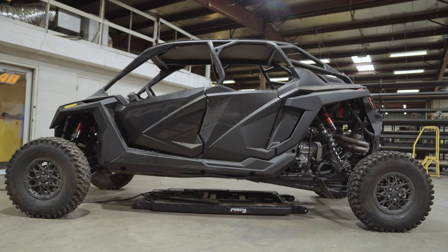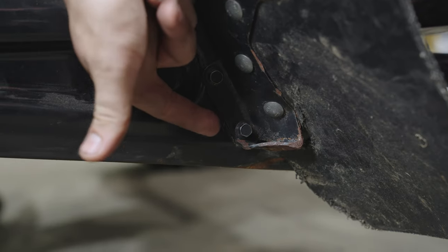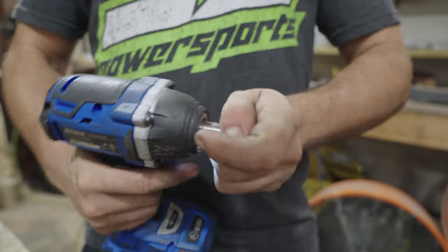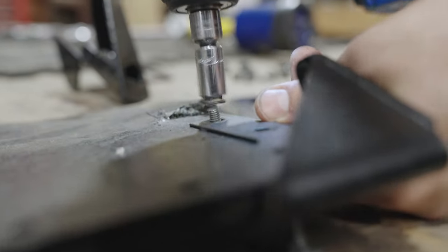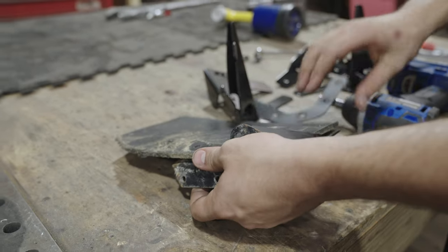The first thing you want to do is place the Pro-R on a flat level surface and put the machine into park. Remove the OEM mud flap bracket from the trailing arm using a 10mm socket and a 10mm wrench as needed. Next, remove the rubber mud flap from the bracket using a 10mm socket. Repeat this on the other side.